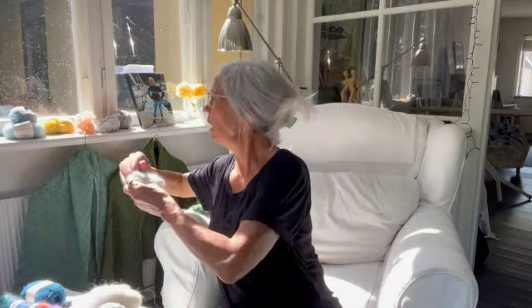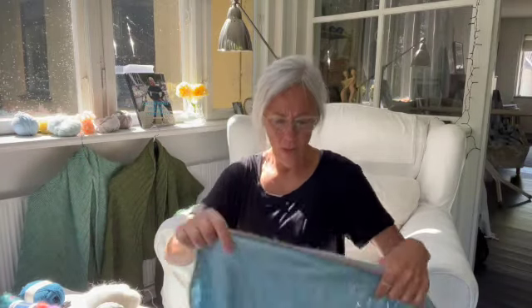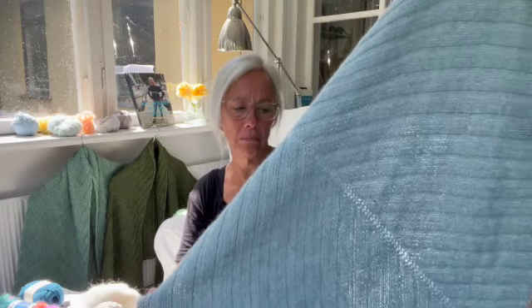Og så blev det færdigt — det lille sjal. Og som I måske allerede kan se, så virker det en lille smule mindre, og det er med vilje. Det er simpelthen fordi — jeg var nok lidt slym. Fordi jeg havde lidt travlt og skulle nå nogle flere ting, og ikke kunne blive ved med at sidde og strække på sjalet. Og så blev jeg enig med mig selv: jeg skal lige prøve at se, hvordan det bliver, når jeg ikke strækker det lige så stort som det andet.